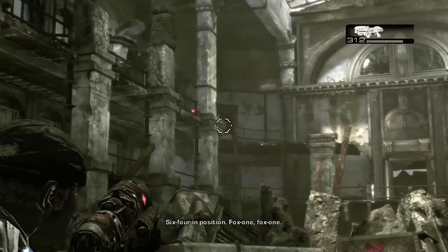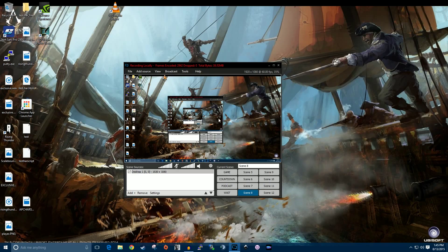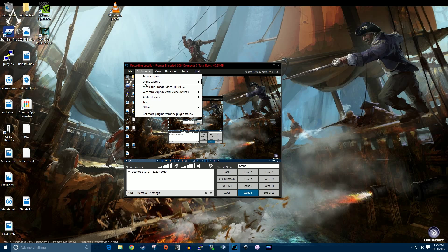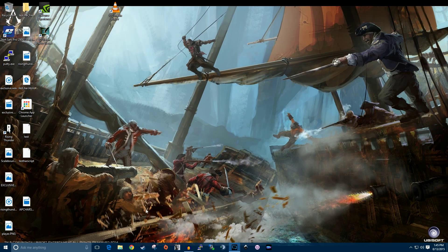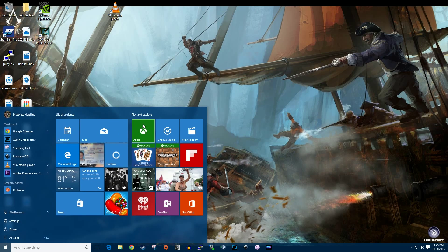I am currently using XSplit, and to get the center screen I just click 'Add Source' and 'Screen Capture' and cap my center screen here. I have multi-monitors, and then I proceed to open the Xbox app.